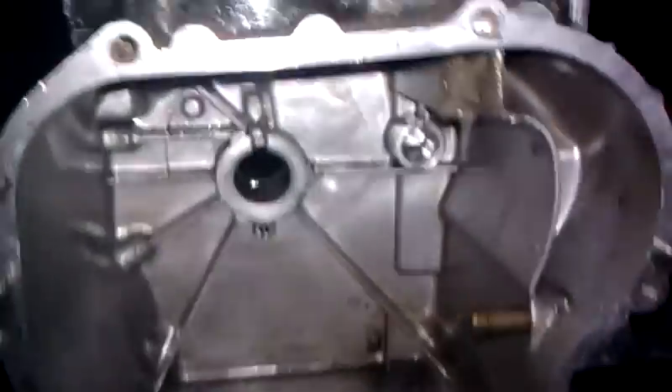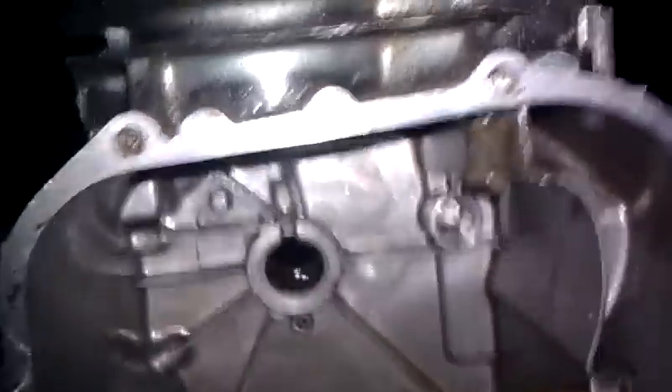That's really it for this update. As you can see it's fully gutted out now. This block is very dirty and filthy, so my dad's supposedly bringing me some cans of brake parts cleaner and I'm gonna just spray this down.